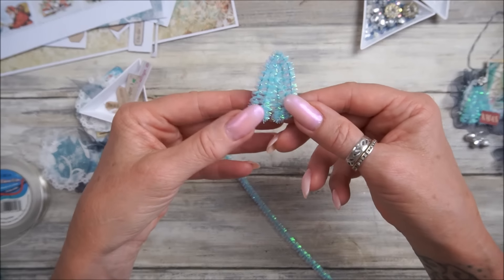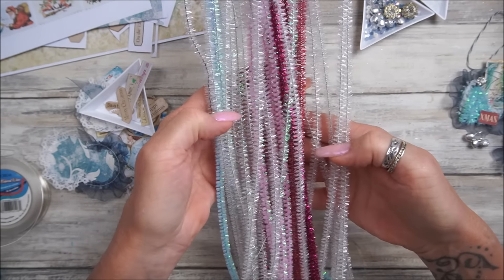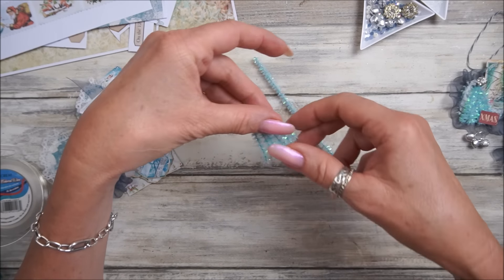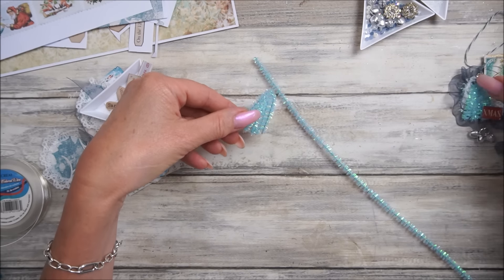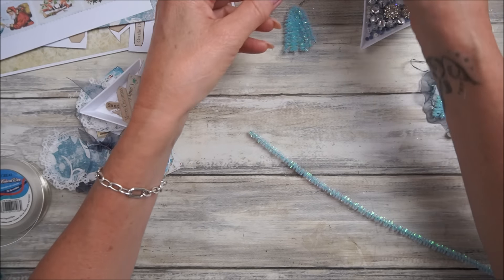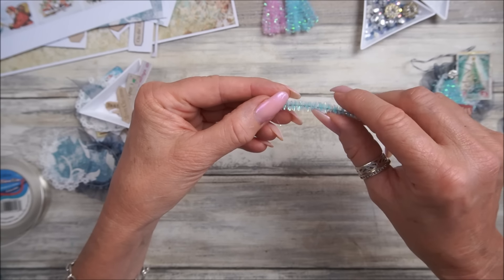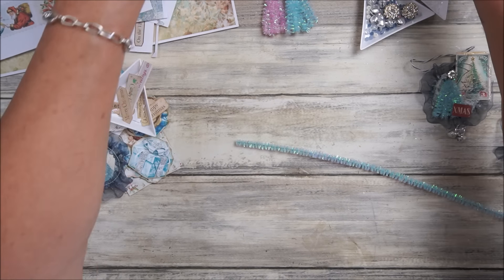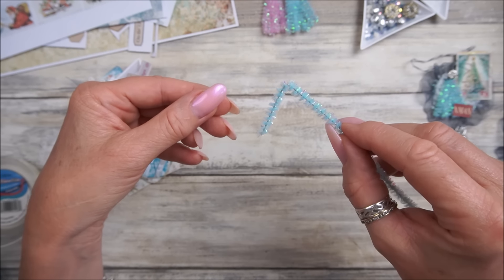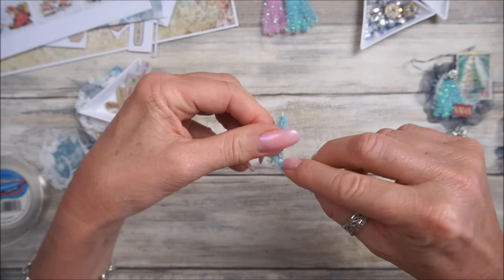I brought these pipe cleaners - look at these, aren't they just stunning! I thought I would use a couple of the blue ones because I think they're just beautiful. I've also made a little pink one. So I've got pink and blue. To make a little Christmas tree shape, I've got a pipe cleaner - you can use a green one, whatever pipe cleaners you've got. These ones are iridescent - so beautiful. All I'm going to do is take the end and bend it over like this.